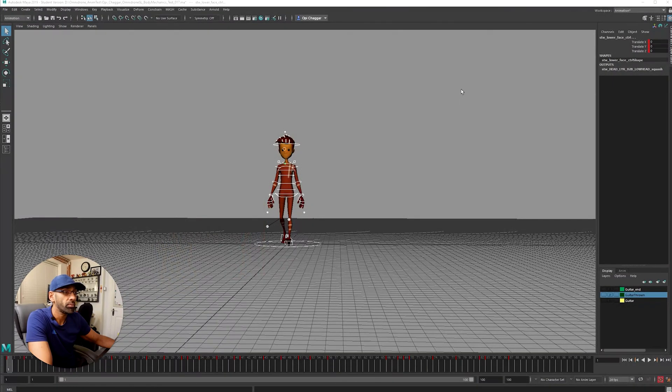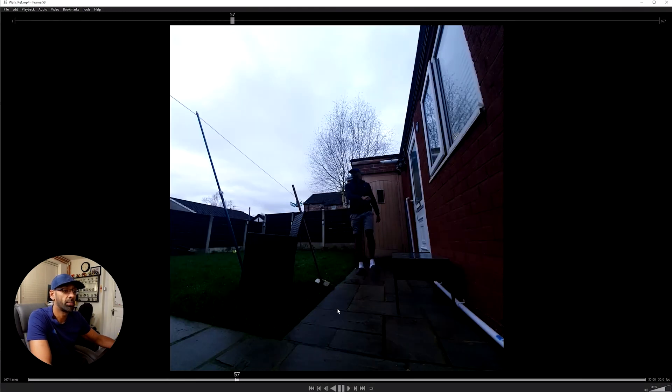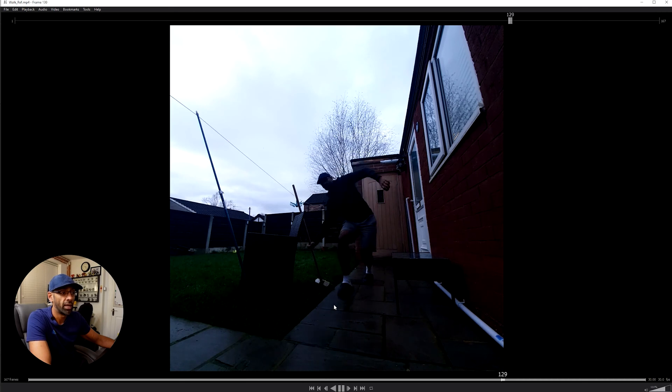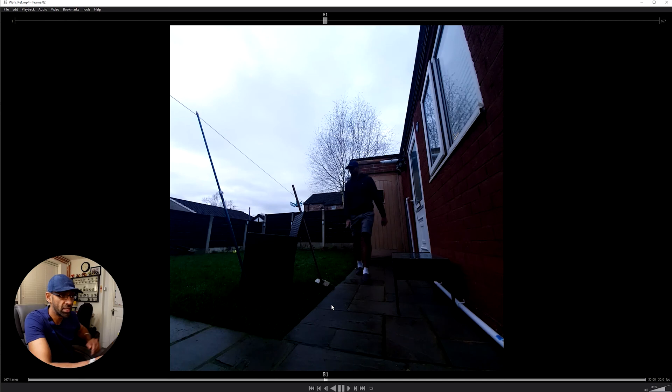The first thing I do is get some reference. I'll film using my camera, and I'll show you the walk reference I used. It's a bit dark there but basically I'm doing all these little actions, trying to get the timing right — the catch going up, and also the legs, trying to see where the hips are.